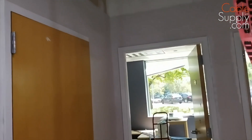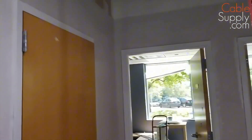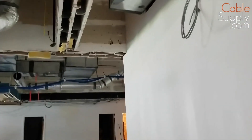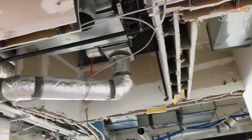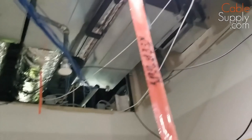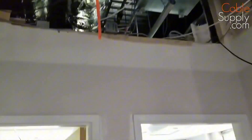Hi, this is Jim Gibson in San Diego. We're looking at an install. We did a demo — tore out a lot of the walls and things like that — and now we're going to be doing pre-cable. We'll get some basic cabling done here, and at least the first phase, it's called pre-cable.